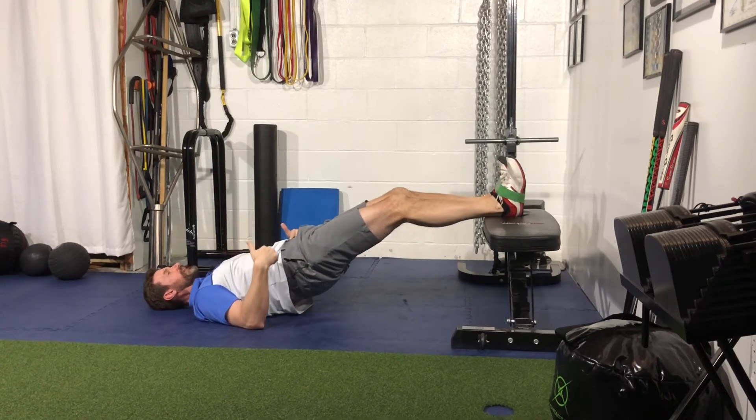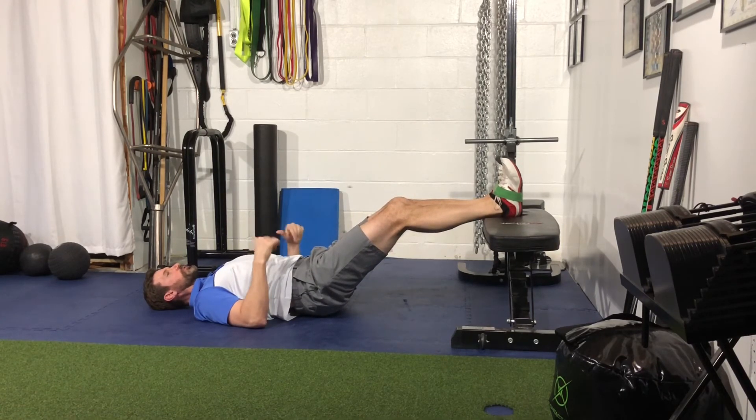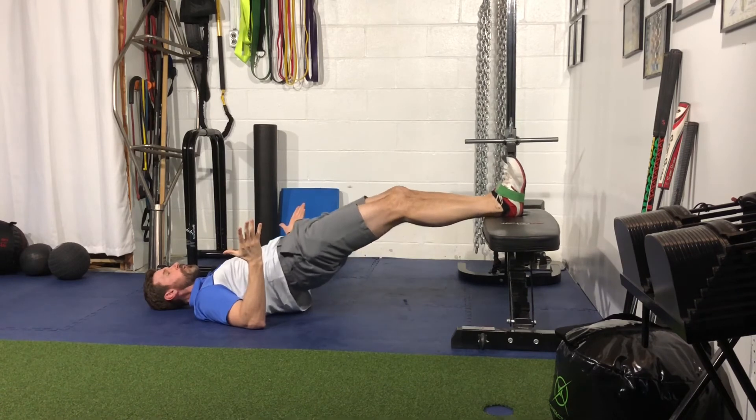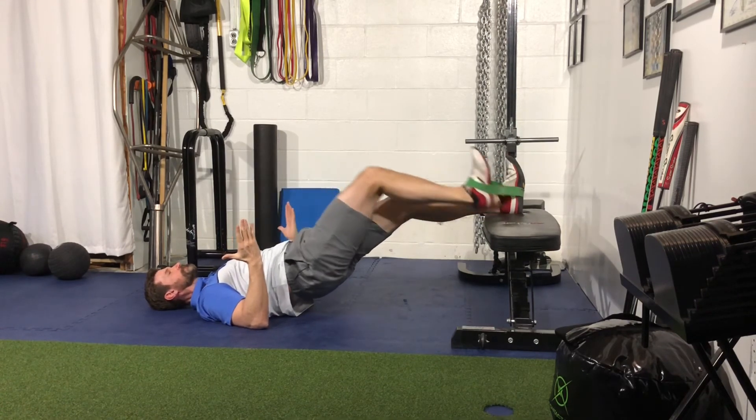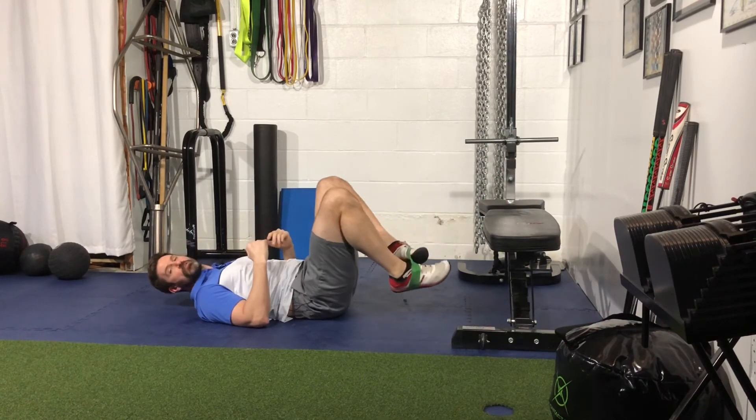You want good core stability here and maintain that posterior pelvic tilt. As soon as your ribcage or belly goes up, you know you're cranking on that lower back. That's your banded feet elevated supine hip bridge march.